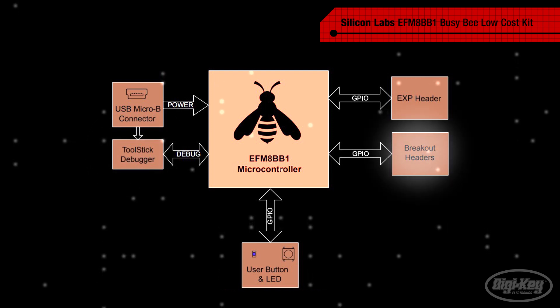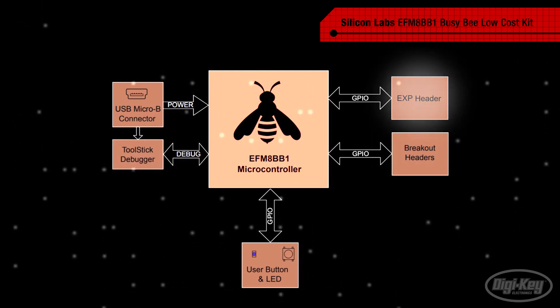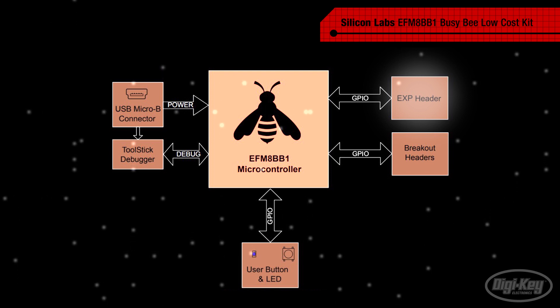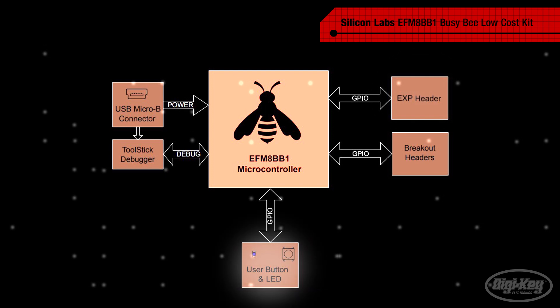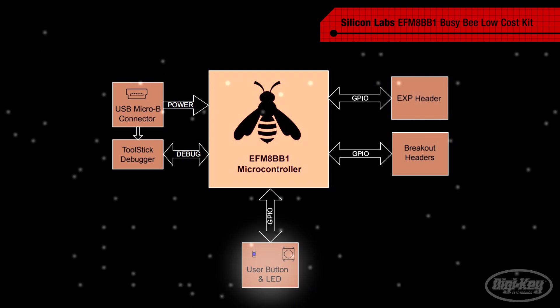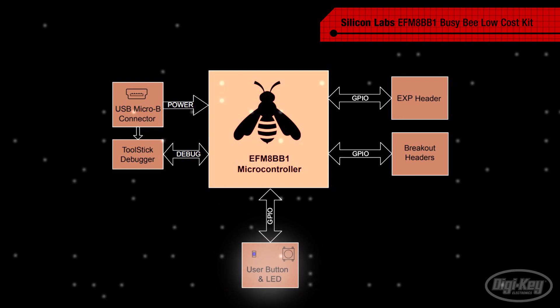Breakout headers provide access to all GPIOs, while a 20-pin expansion header can be used to connect to hardware modules such as Silicon Labs Wireless Express BGX Starter Kits. The board also has a user button, LED, and footprint for an SOT223 regulator as an alternative power option.